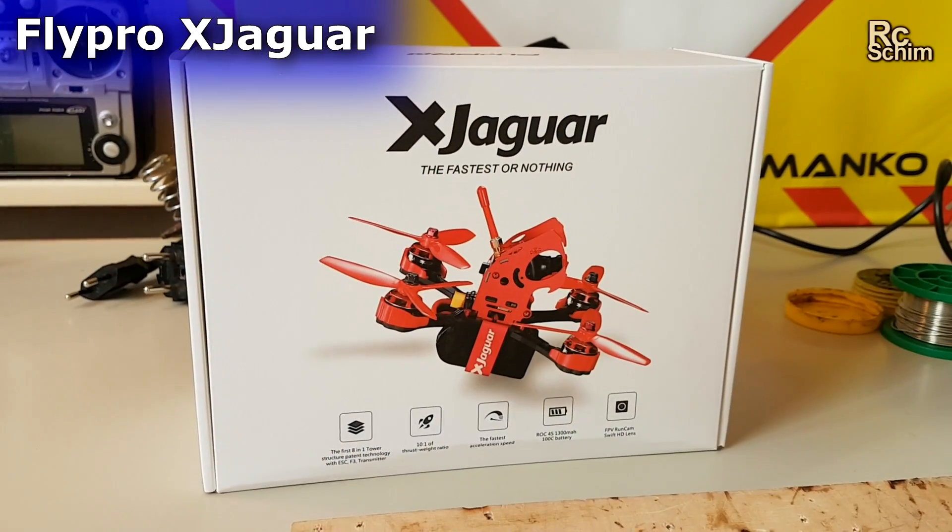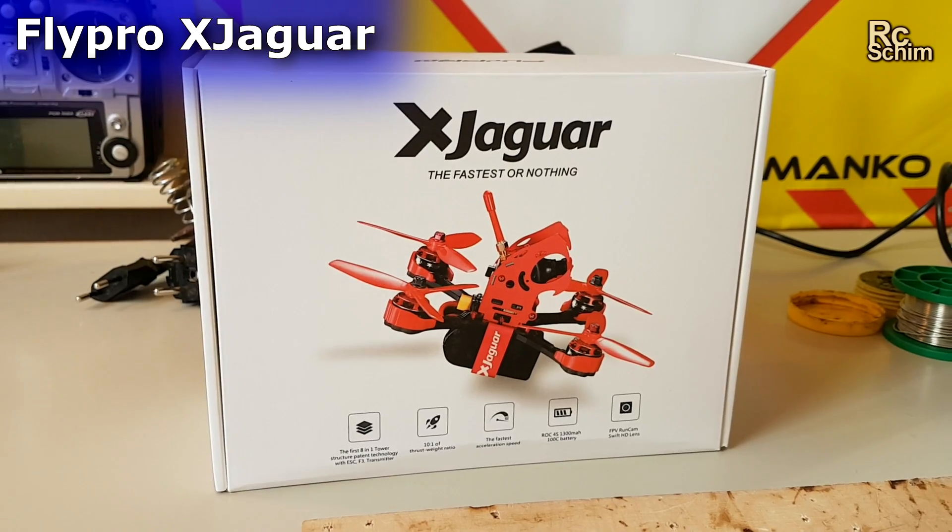Hi guys, this is RC Shim in Mahanga. This is a really quick and easy video about how to build the new quad. The new quad is the X-Jaguar from FlyPro.